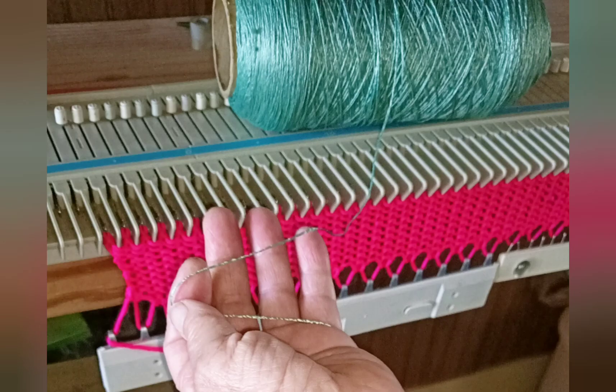After knitting the waist yarn, I did add a row of ravel cord so that I will be able to show you the experience of removing waist yarn with and without ravel cord later. It won't change the garment at all.